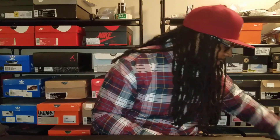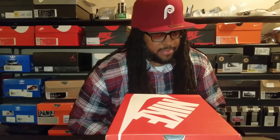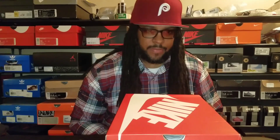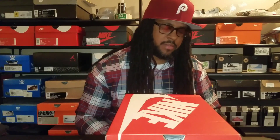Getting right into these shoes - I think they dropped in October. It was a shoe I slept on, thought it might have gone on sale on the Nike app or Sneakers app, but it didn't. It ended up selling out so I missed it. I had been searching for it on StockX, the GOAT app, eBay, Flight Club, but then Burn Rubber posted a picture on their Instagram, so I went on their website and they still had my size available.